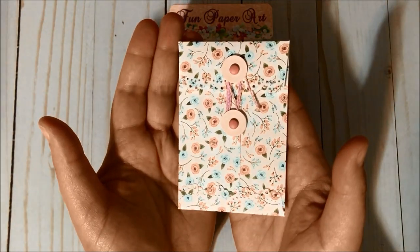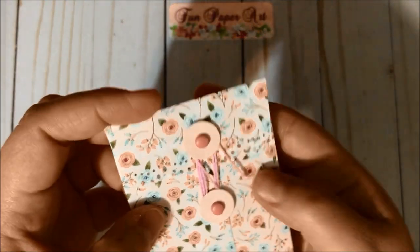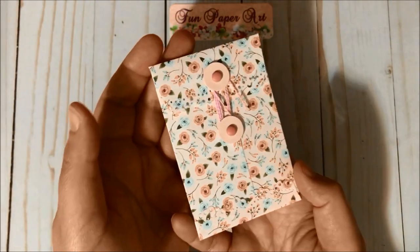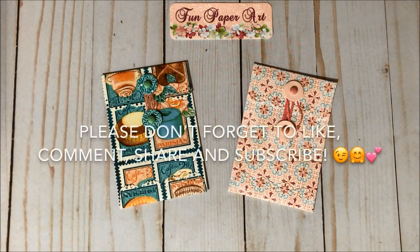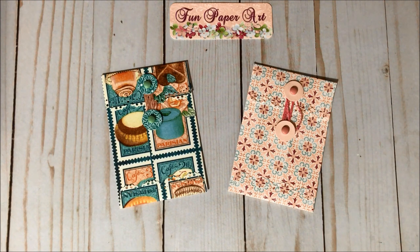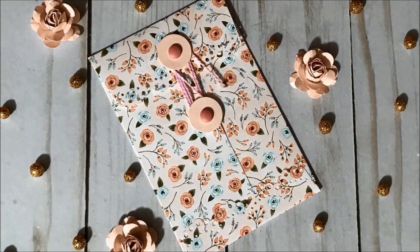And there you have it — isn't it beautiful? You can see the designs here for the flap, very very pretty. You can decorate if you want or use it just like this, it's beautiful anyways. That's it for this tutorial — thank you all so much for watching. If you haven't subscribed already please do so, I would love to have you in the Fun Paper Art family. I wish you all a lovely day and I hope to talk to you pretty soon. Bye bye!